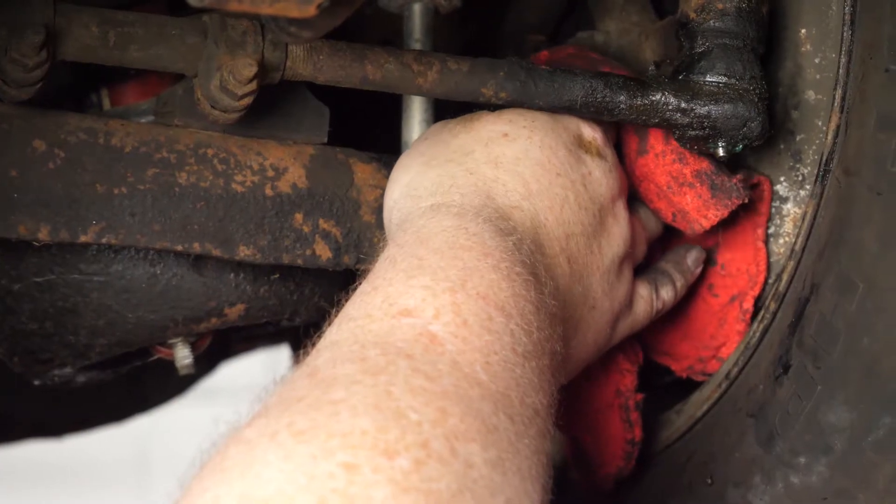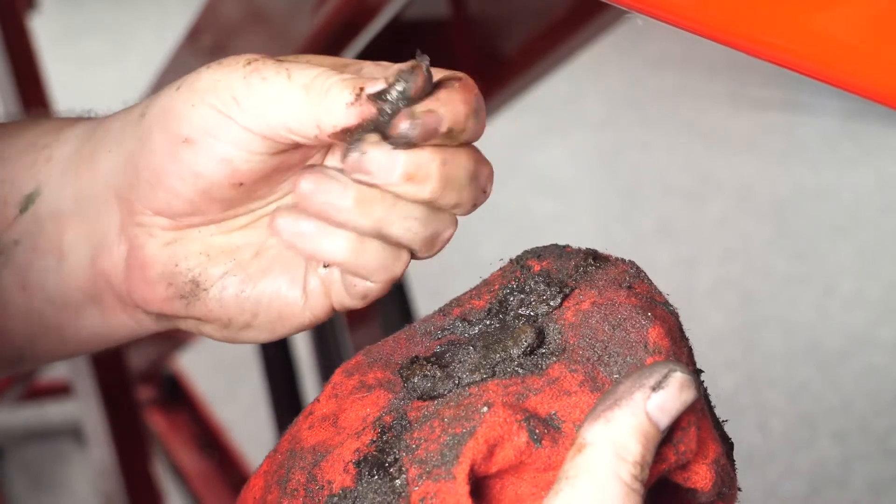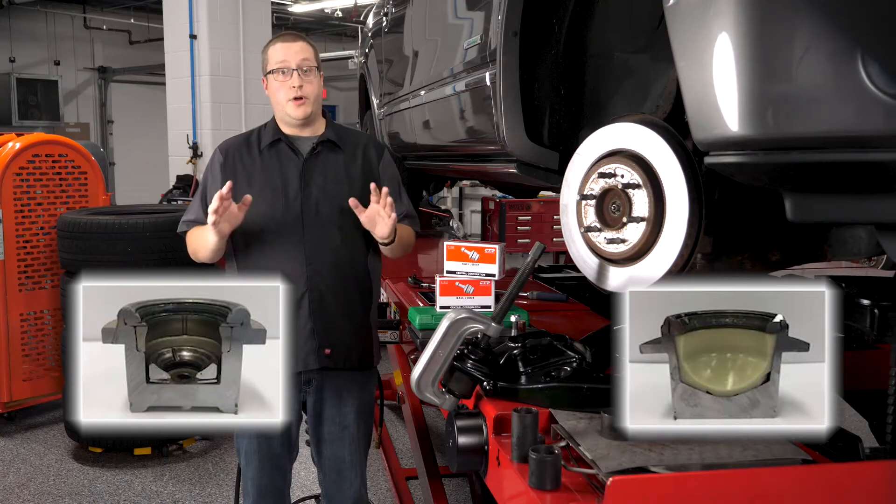Second, as grease is pumped into the joint, it flushes out contaminants as well as small pieces of metal caused by wear to the ball and socket. It could be a messy process. Over the next 50 years, polymer compounds evolved.